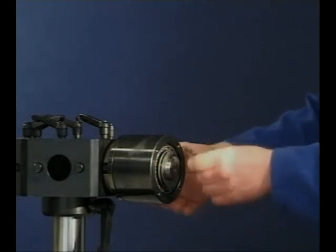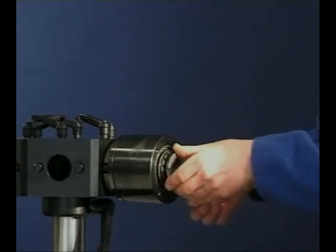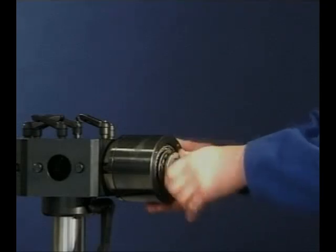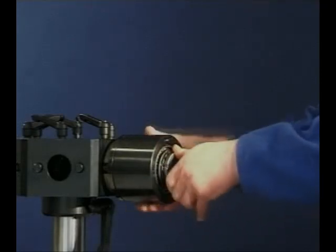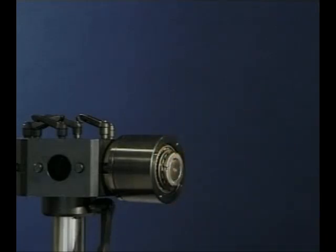Fit the retaining washers and hand tighten the lock nut. When adjusting taper roller bearings, it's important to rotate the bearings while hand tightening the nut. This will effectively seat the rollers onto the cone flange, ensuring correct adjustment is achieved.